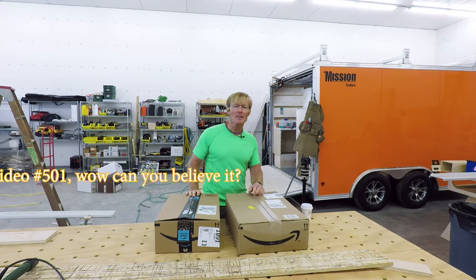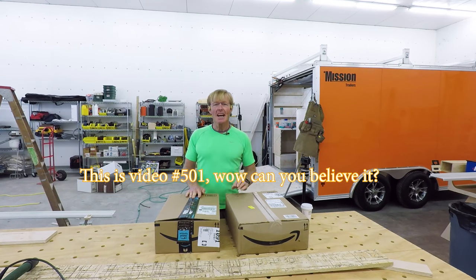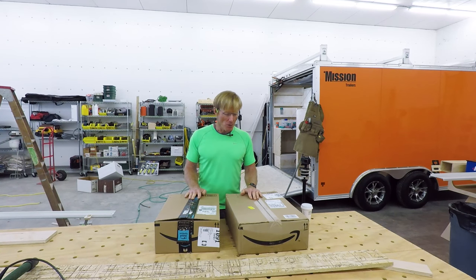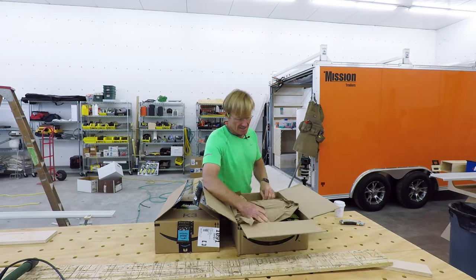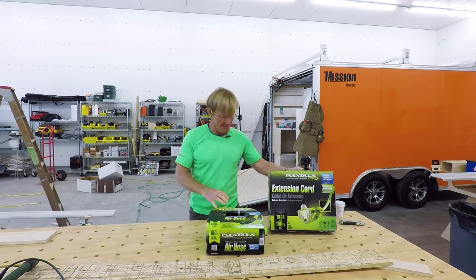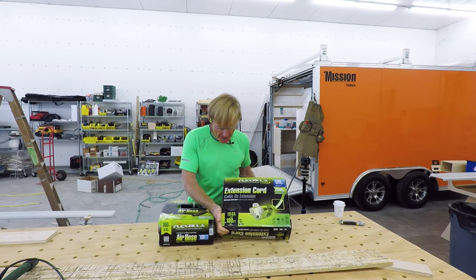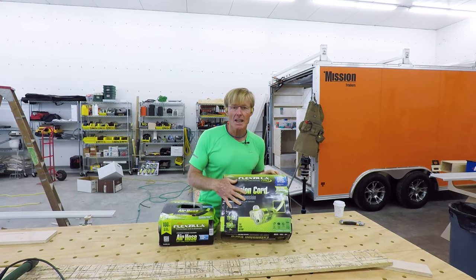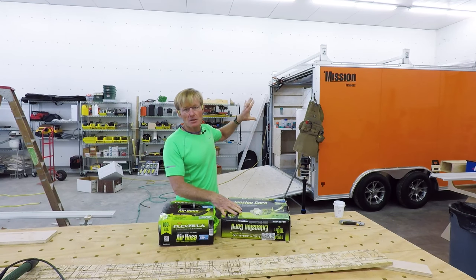I'm Ron Palk and I'm making a lot of progress on the smart wood shop. Yesterday I had UPS and then FedEx show up with a couple of new things I ordered off Amazon Prime. From Flexzilla I got my 100-foot 10-gauge — this is a 10-3 extension cord. This will be the power supply for the entire smart wood shop.